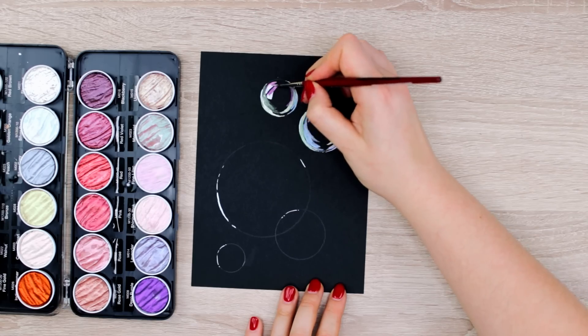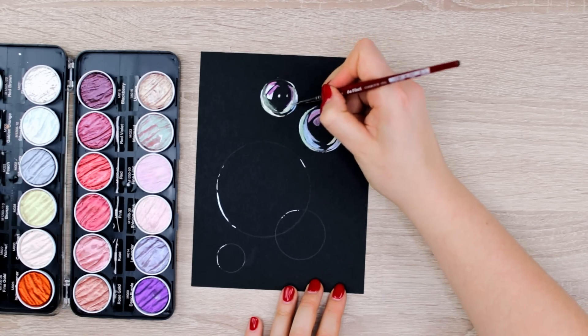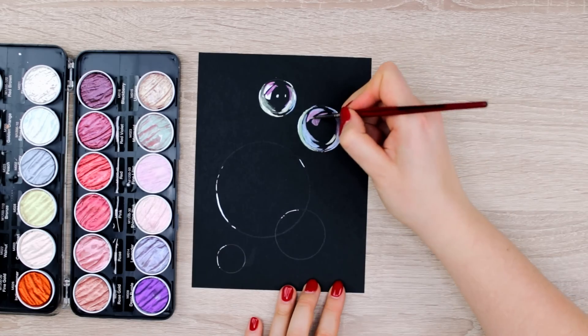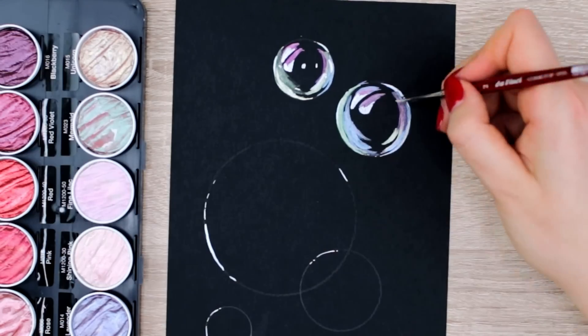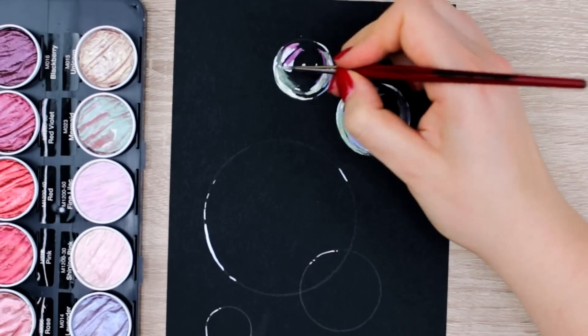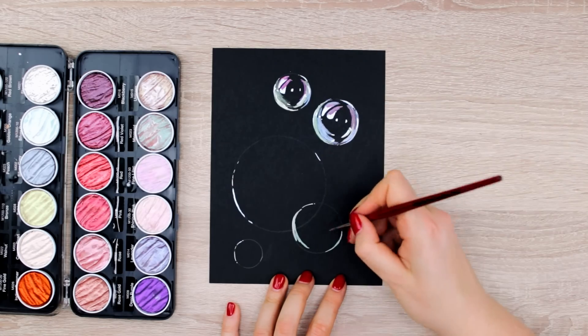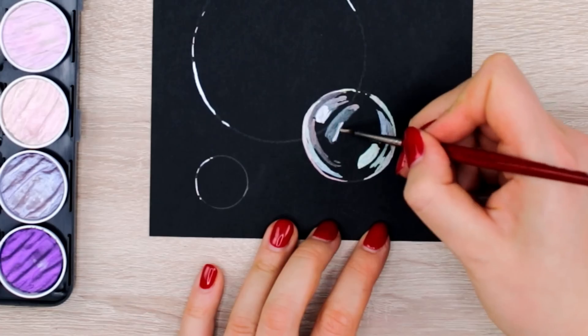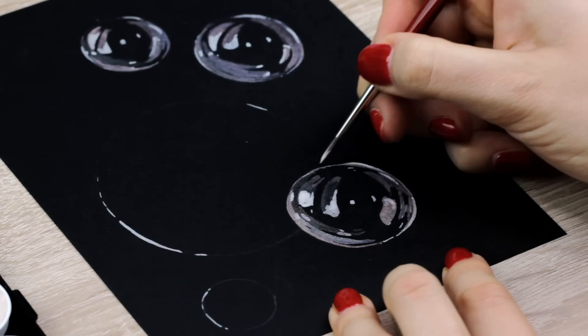So for example, if you see purple reflections, pay attention only to those at first and add them to the paper, and then you can move on to another color. I think this way you won't feel lost about where to place which color to make it look like a soap bubble. To intensify the reflections, I used a silver metallic color again and applied it to the violet color right at the lower corner on the right side of the bubble, and then I just added two small dots in between.